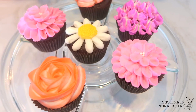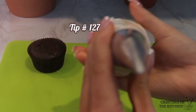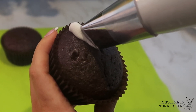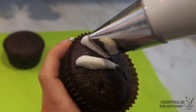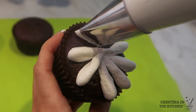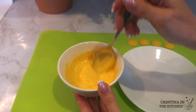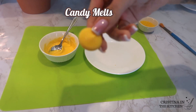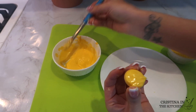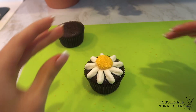Now for the decorating! For a simple daisy design, use white buttercream with a 127 decorating tip facing down. Squeeze to let the frosting flow out as you move toward the center of the cupcake to form petals — space them close together and make nine or ten. For the center, melt yellow chocolate and paint a thin layer on a yellow candy melt, then add yellow nonpareils while it's wet to mimic the textured look of a daisy center. Once dry, stick it on the cupcake.